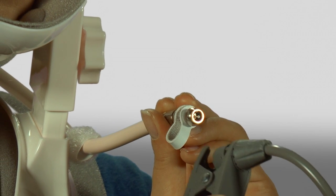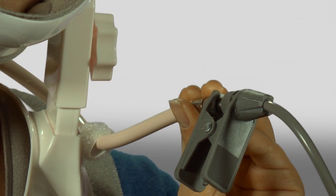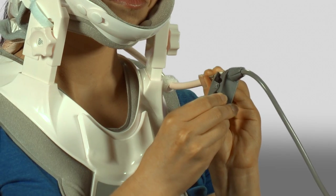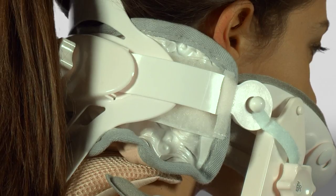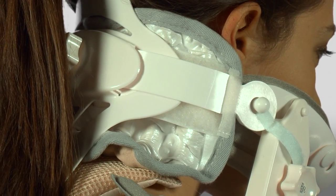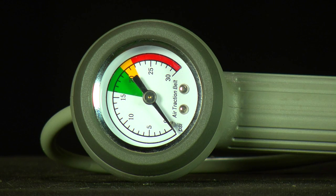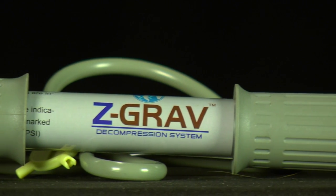Take the hand pump provided with your device and attach the pump clip to the silver valve. You should practice this prior to application to better visualize the process. Slowly move the pump handle in and out to inflate the BodyJack air columns. Inflate to your desired comfort level. The hand pump dial is to remind the user when inflation is complete and the columns are fully expanded. Inflating beyond the recommended pressure is limited by a governor on the hand pump.